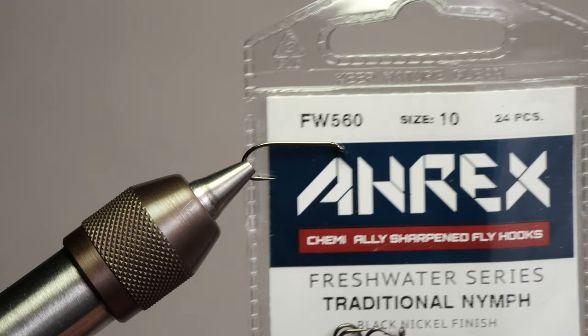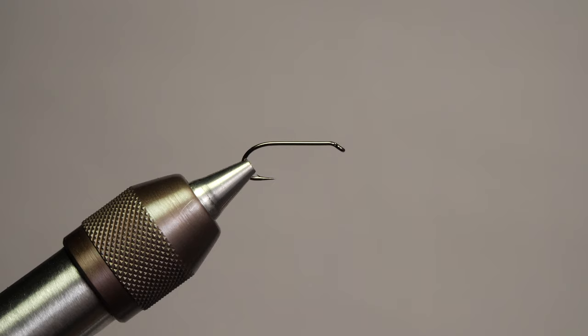The hook we have in the vise today is an RX FW 560. It's a size 10 traditional nymph hook.